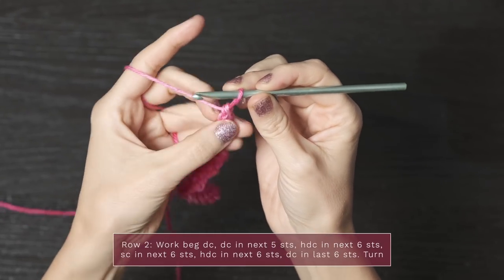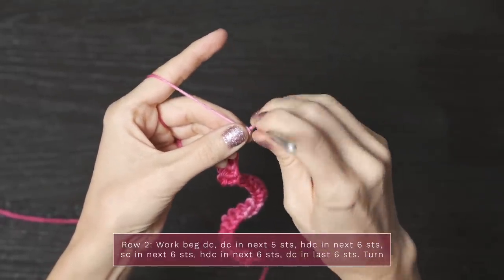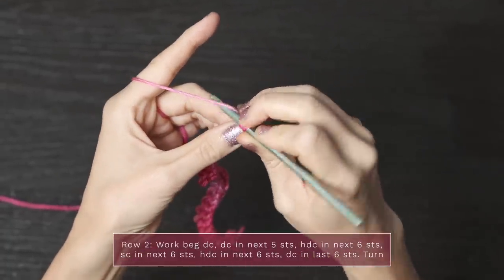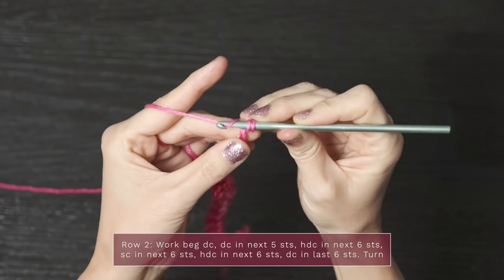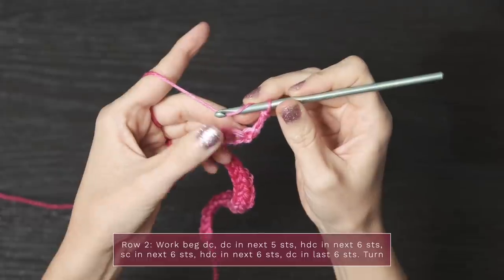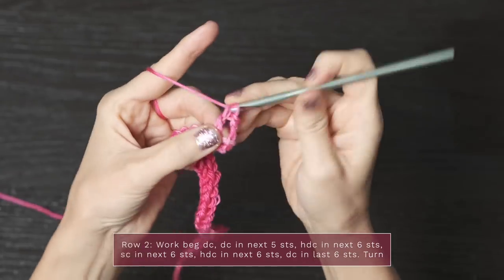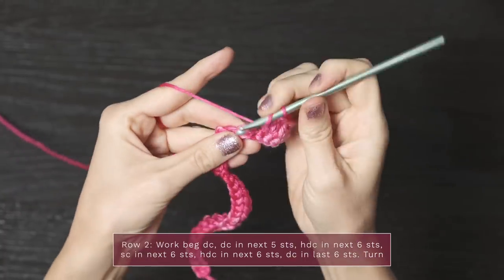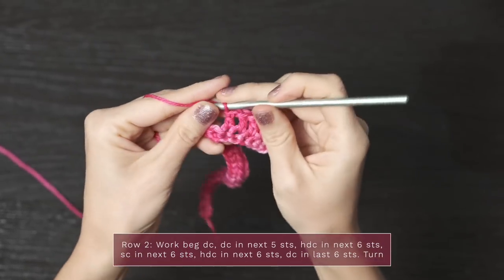To work row two, turn and start with a beginning double crochet. Pull up your yarn a little bit, wrap your hook behind keeping your middle finger on those stitches so they don't go anywhere, yarn over and pull through the first two little loops, then yarn over and pull through the next two loops — that is your first double crochet. Next, skip the first stitch and work a double crochet into each of the next five stitches, so you should have six double crochets.